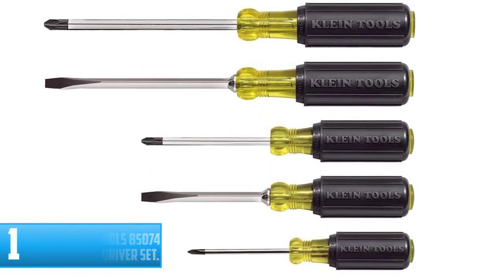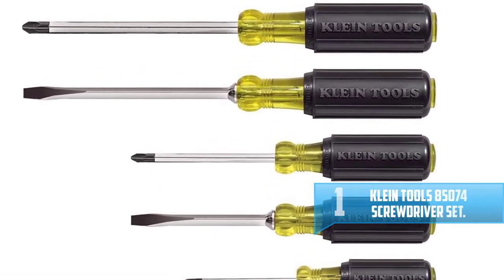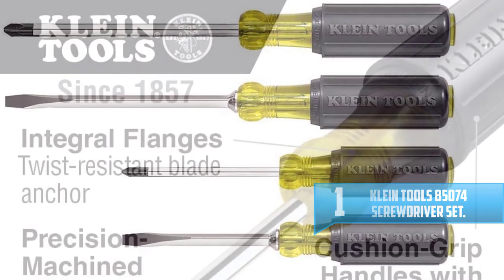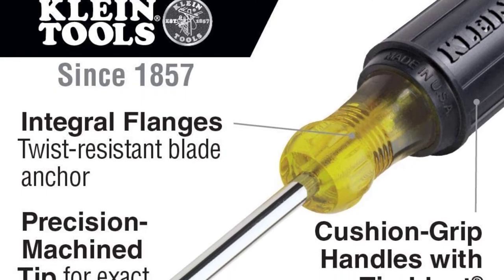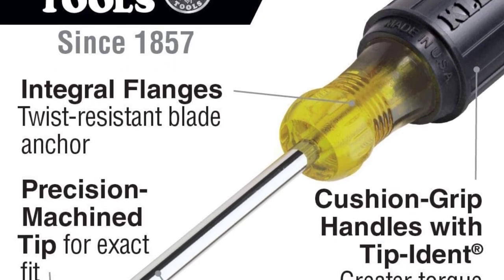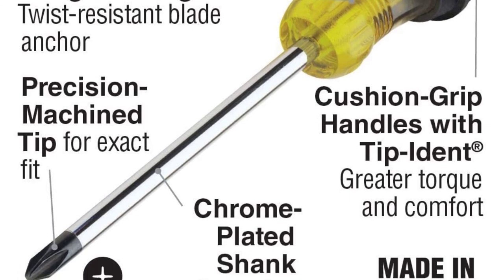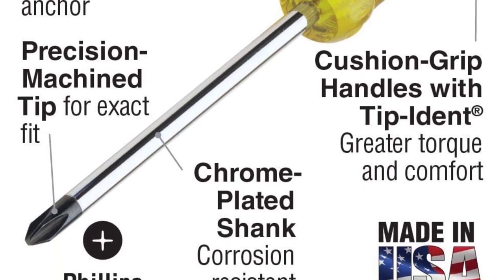Number one: Klein Tools 85074 Screwdriver Set. The Klein Tools 85074 Screwdriver Set is the most famous set on the market, due to its high quality construction. It's designed with tip indent tips that ensure exact fits when using them. The tip indent also makes it easy for you to know the type and orientation of the screwdrivers.